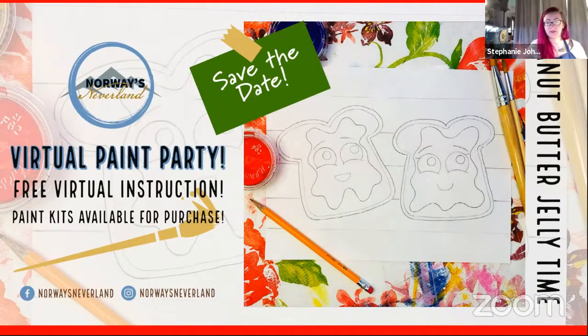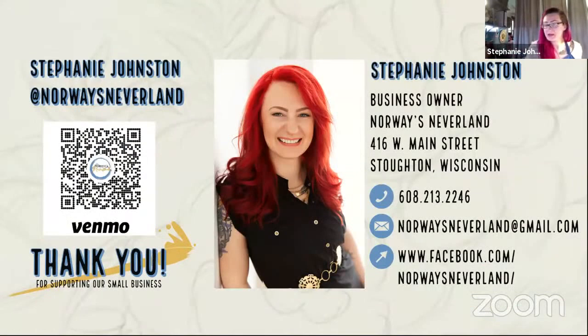This should be a lot of fun. If you didn't get a chance to download the stencil, that's okay, because I'm going to go over how to draw it on your canvas. If you don't have a canvas, we can do it on paper and just color it in with marker. My name is Stephanie Johnston, and I'm the business owner of Norway's Neverland. If you're not already a subscriber, please subscribe to our YouTube channel — the more subscribers we have, the more recordings we can post.